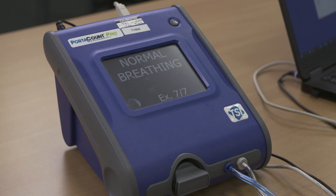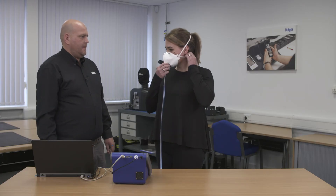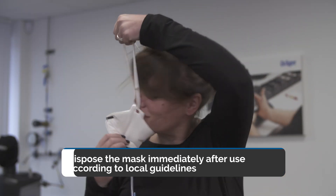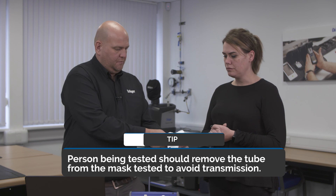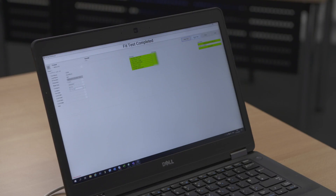On the beep of the machine, go back to slowly stepping backwards and forwards with normal breathing. That's excellent — the test is complete. If you want to remove the mask from your face. Can I ask you to dispose of that mask please? The test shows a pass with a fit factor of 172 for the Explore 1730. Once the results have been saved you can then bring in your next testee.